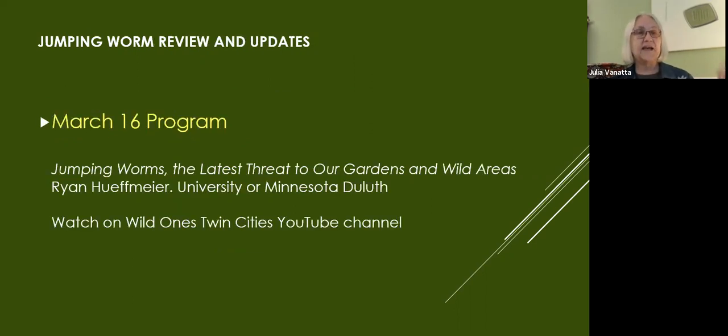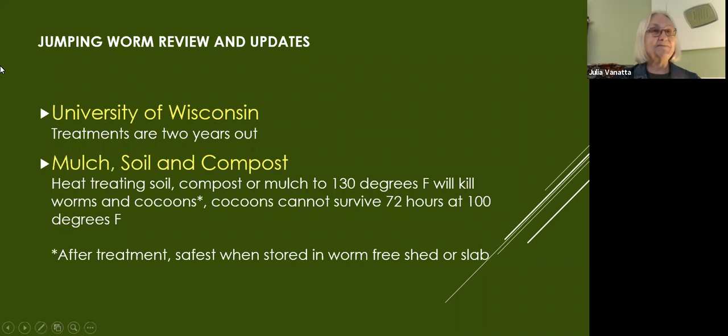I'm hoping most of you have had a chance to watch the YouTube video or participated in our March presentation from Ryan Huffmeyer at the University of Minnesota Duluth and the Great Lakes Worm Watch. That tells you everything you need to know about jumping worms, except what we've learned since then. First of all, the good news — I know we're all panicking — but there is a treatment being researched and it's about two years out.